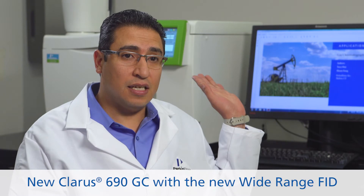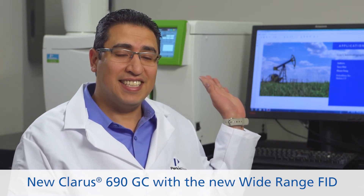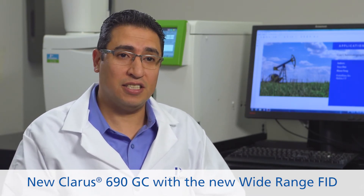I use the CLARIS 690 equipped with a liquid auto sampler, a POC (programmable on-column injector), and a wide-range flame ionization detector.